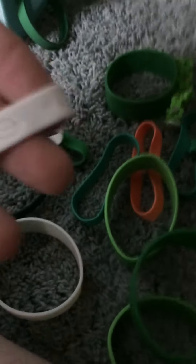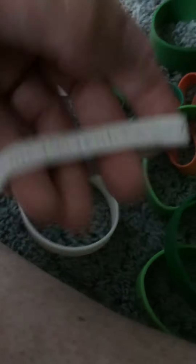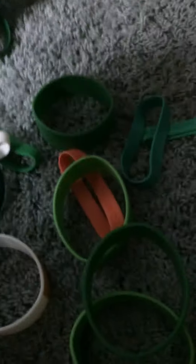I'm going to try it as quick as possible. It's a big vest-looking design bracelet with camo on it. Kiss Me I'm Irish, Happy St. Patrick's Day — it's a really cool one.